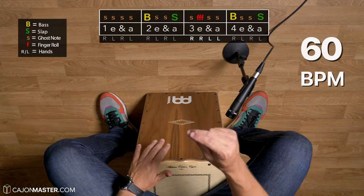Now it's time to play together — yes, you need to play with me. Nice and slow at 60 bpm. Come on.